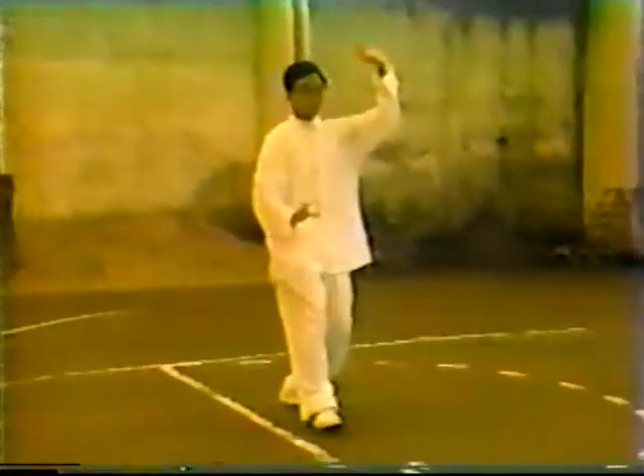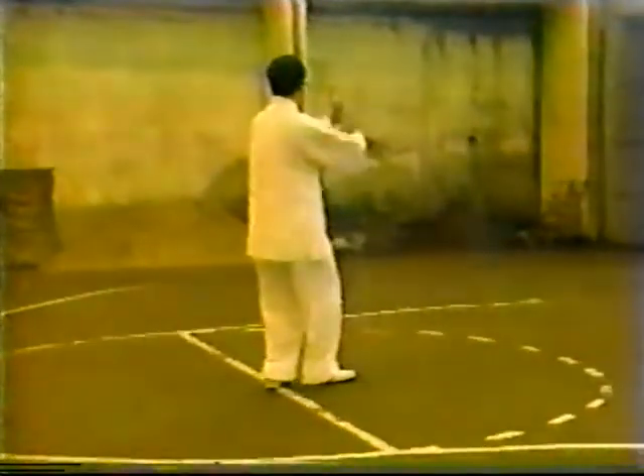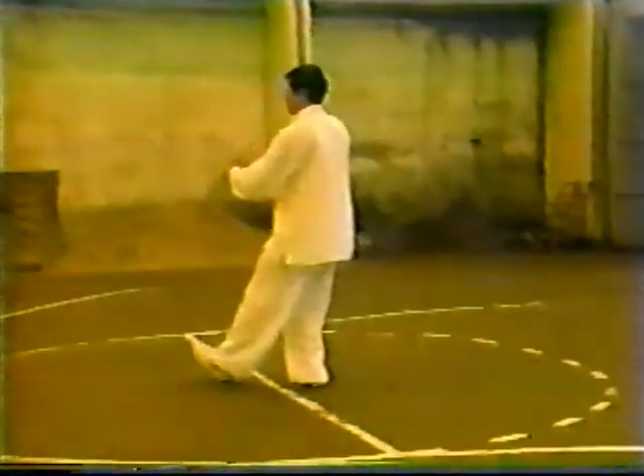Third, agility. If the body is clumsy, then in advancing or retreating, it cannot be free. Therefore, it must be agile. Once you raise your arm, you cannot appear clumsy. When holding up the arms, the Qi or breath is threaded together continuously. The Qi is like a wheel, and the whole body must mutually coordinate.